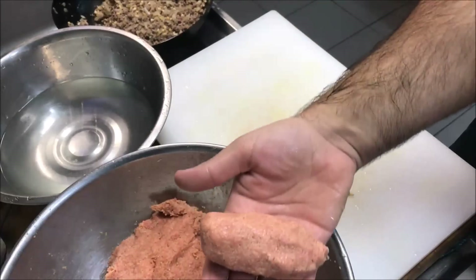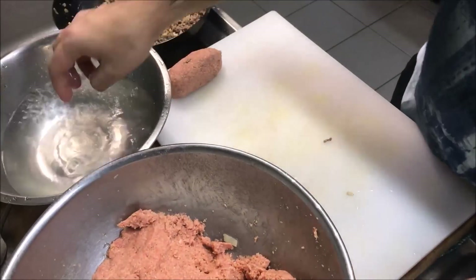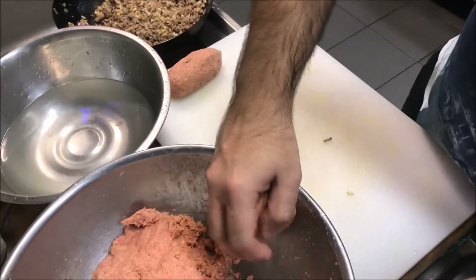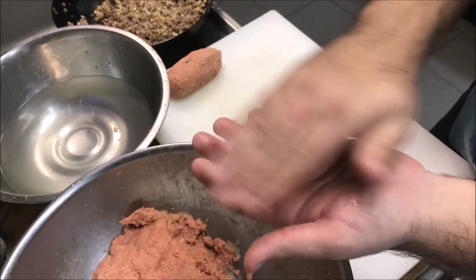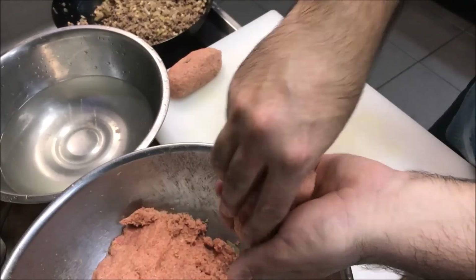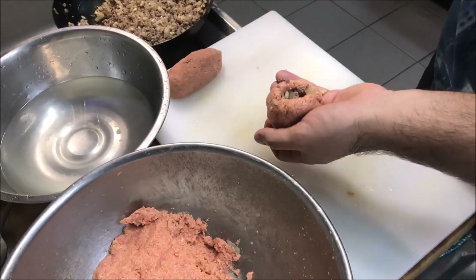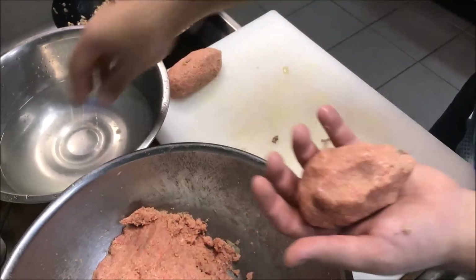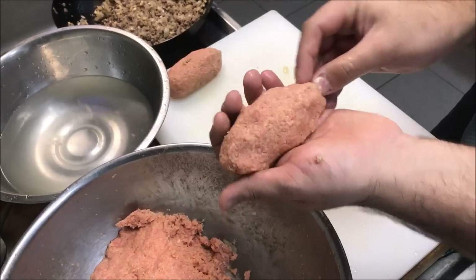Continue to do that with all of them. Wet your fingers, get your meat mixture, create a meatball, and then create a cylinder. Poke a hole through it, add our cooked meat mixture straight in, close the hole, add some more water, and then continue to form it into a cylinder shape.